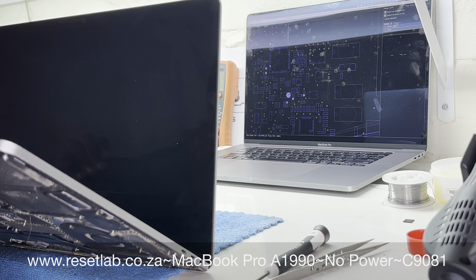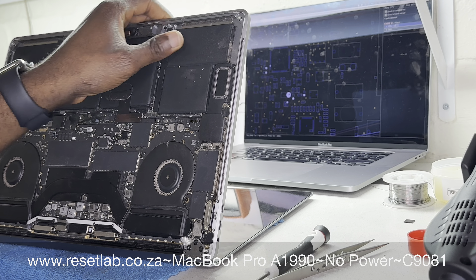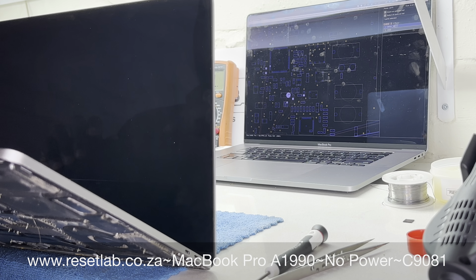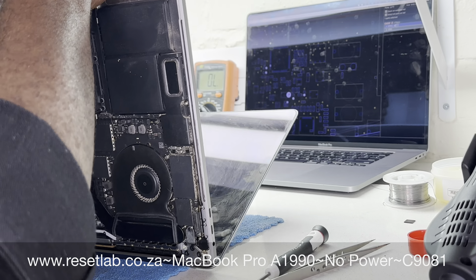What we eventually found was that the short was present only for a split second — when we made our measurements, the short was not there. For some reason the machine did attempt to start, because we connected the charger and got trackpad feedback, but that was about it. We decided to take out the logic board and understand exactly what was going on.